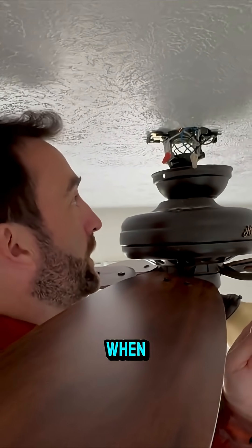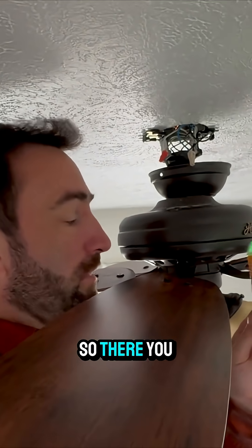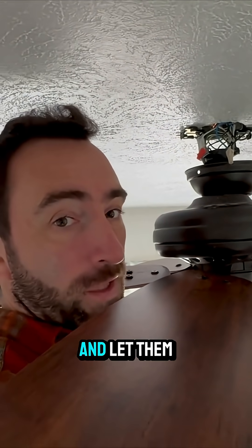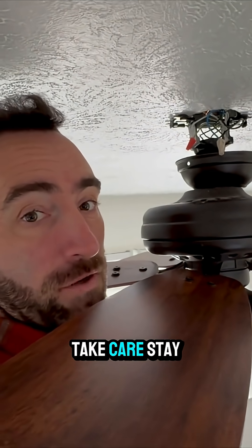So there you go — get yourself one of these if you plan to do any electrical work. And as always, if in doubt, call the pros and let them handle it. All right, that's enough of that — see y'all soon, take care, stay safe.